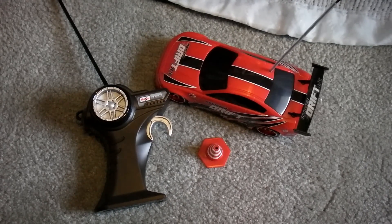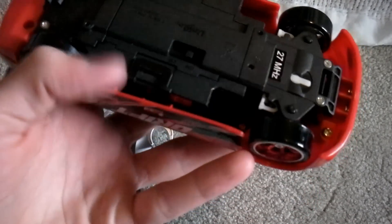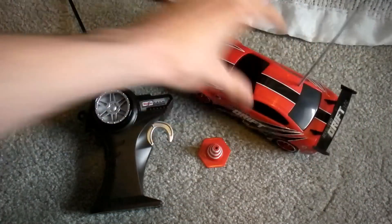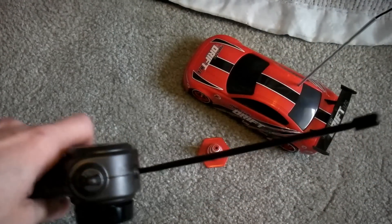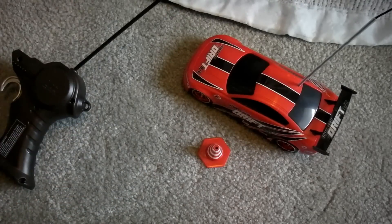I bought this at my local Kmart. I'm sure they have it at Toys R Us, Target, Walmart for sure. But for $20 you get what you paid for. All in all, this is a great little RC car — it's quite fast for being $20, great steering. The only thing wrong with it is when I was drifting you could hear me flicking it really hard and I lost signal for some reason.